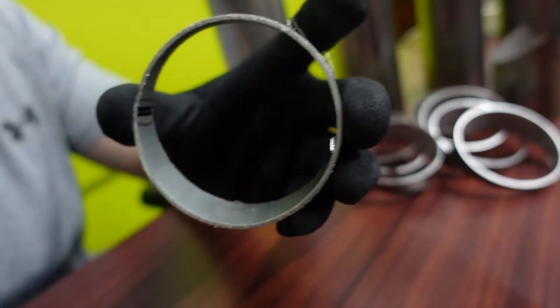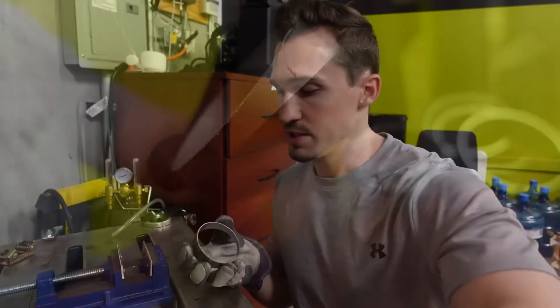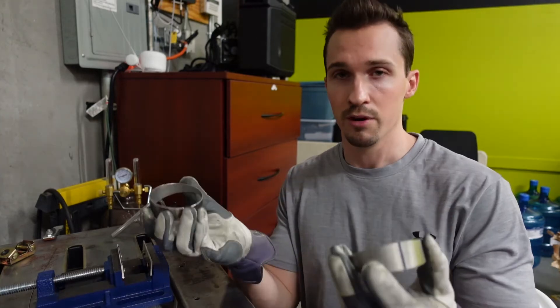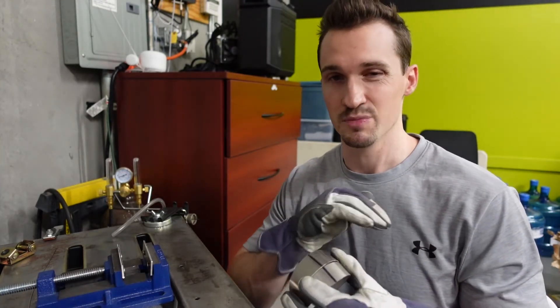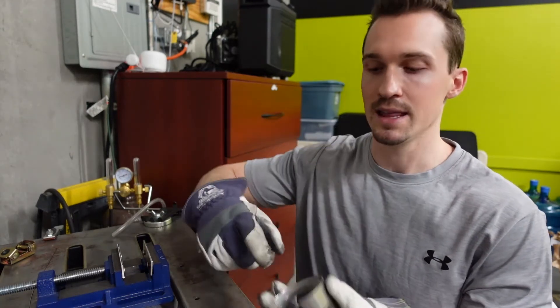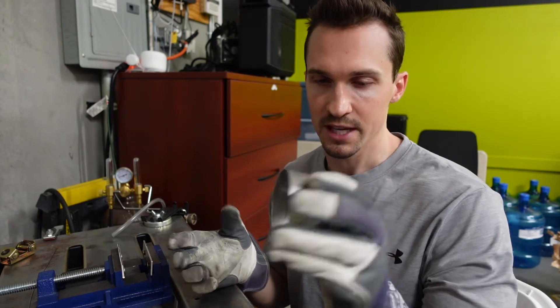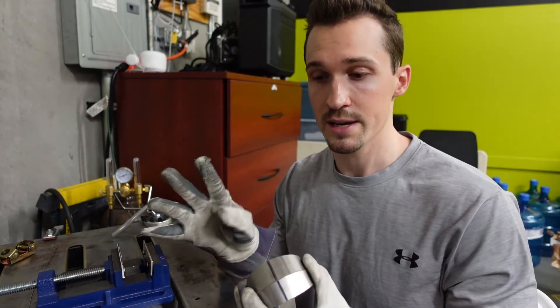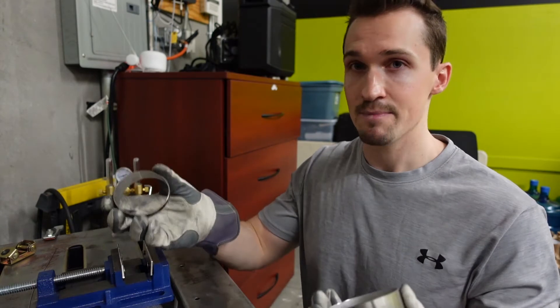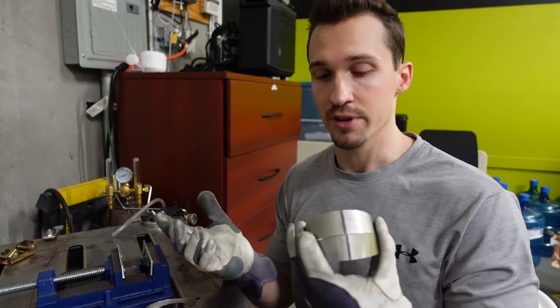The next step is cleaning all of that up and making sure these fit up really, really nice. We've sanded down the edges so they have a smooth exterior, then used the deburring tool — a little thing that cuts the inside to make it nice and smooth. After that, I always like to start tack welding my pie cuts first because they're relatively easy. I know I need four 30-degree pie cuts. I've got eight pies here and each one is 15 degrees total, so if I put two together that's 30 degrees — and I need four of those. Let's get started.